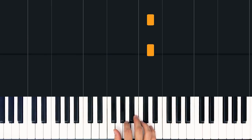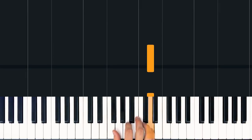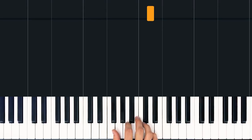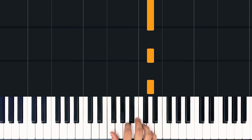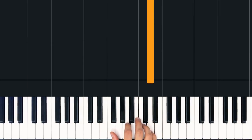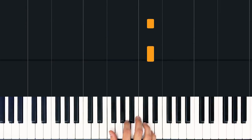So basically you can count each beat as 1, 2, 3, 4, but inside each of those 1, 2, 3, 4 beats, we have a feeling that goes kind of like: 1-2-3, 2-2-3, 3-2-3, 4-2-3. Now for the most part we're just going to be playing directly on the beat, but there are a few parts in here where we accent that 3 rhythm that lies underneath, and the intro is one of those parts.